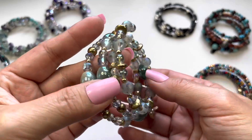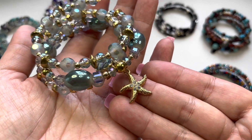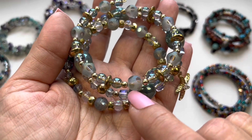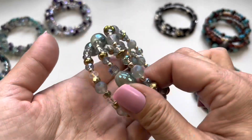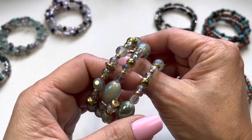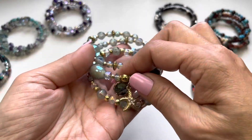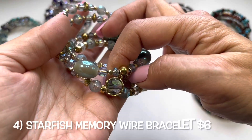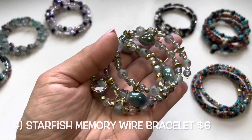Number four has a very sweet beachy theme. There's a gold tone starfish charm with rhinestones, frosted beads with clear polka dots throughout, iridescent glass beads, gold tone beads, and faceted beads. There's also another charm that looks like an ocean scene. Very sweet — that's number four.